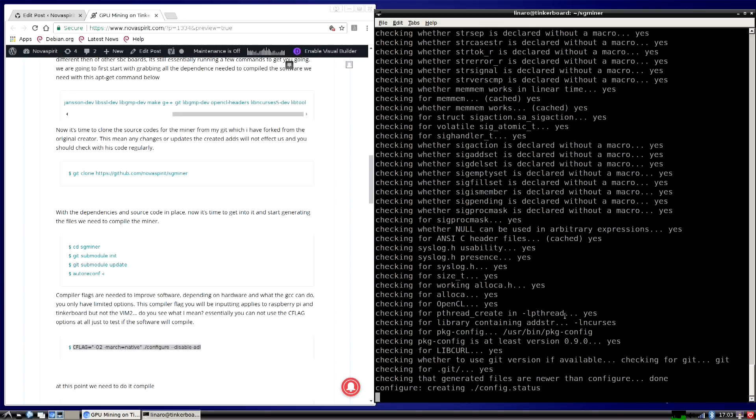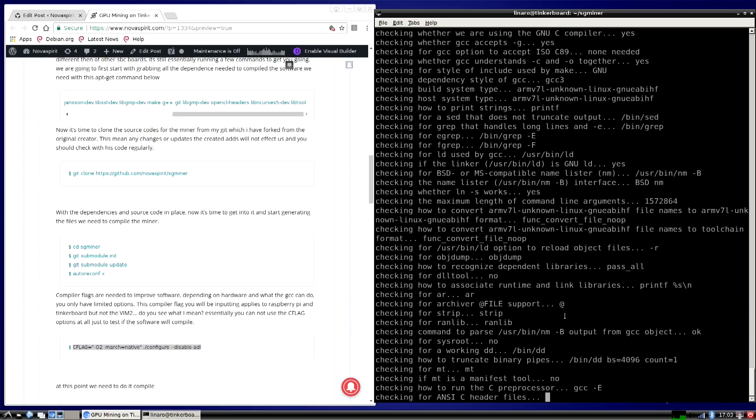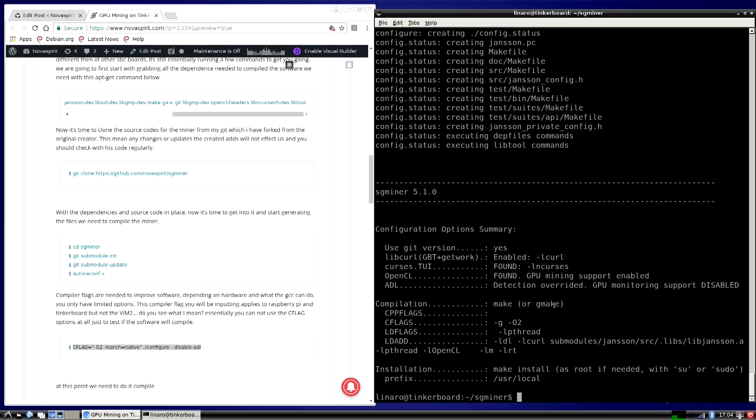Here's the real test: once this finishes compiling, you're going to see a large configuration summary prompt. It will show whether you're able to mine with your GPU. Look for the line that says 'GPU mining supported: enabled'. If it says 'not found', you either missed a step or your graphics card absolutely does not work with this platform. Raspberry Pi, for example, will not work because it doesn't have a Mali GPU and OpenCL is not working on it.